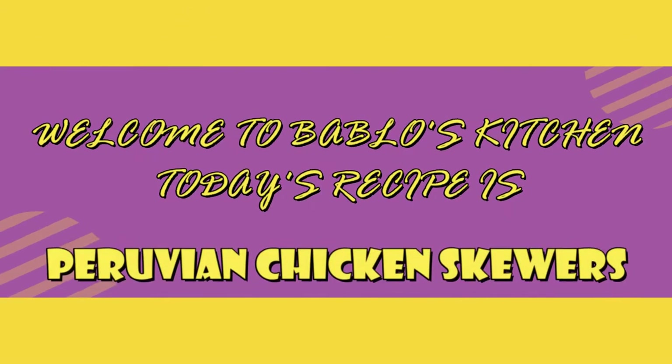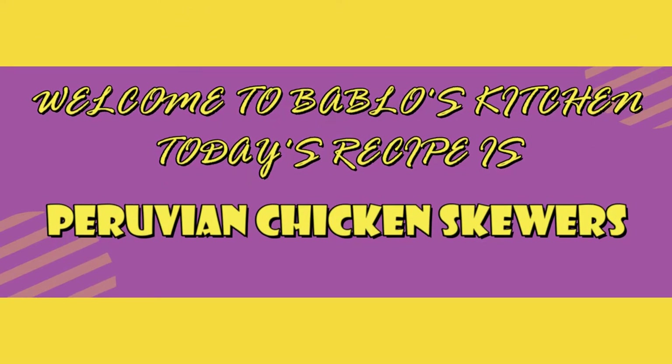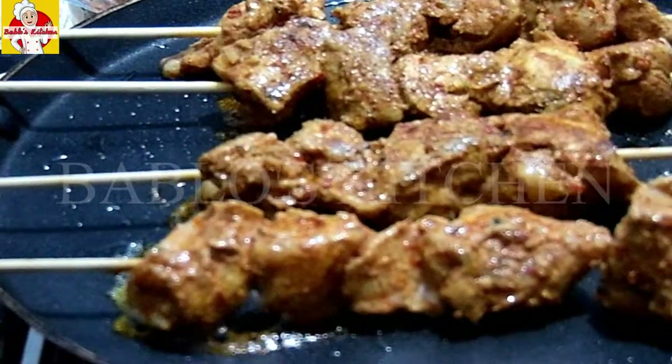Assalamualaikum and hi everyone. Welcome back to Babloos Kitchen. In this channel, let's talk about Peruvian chicken skewers.